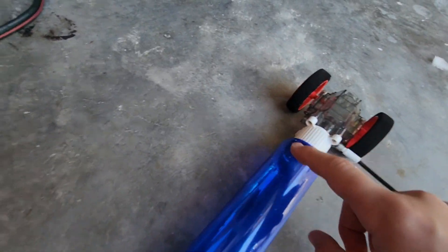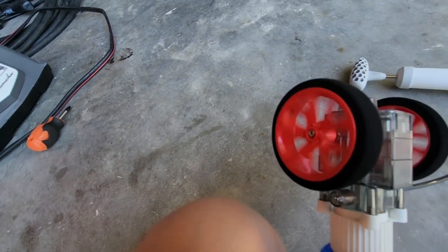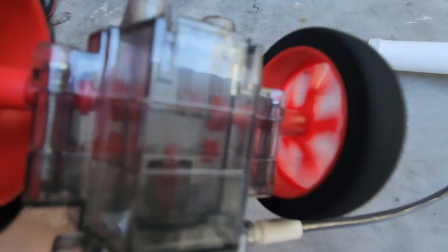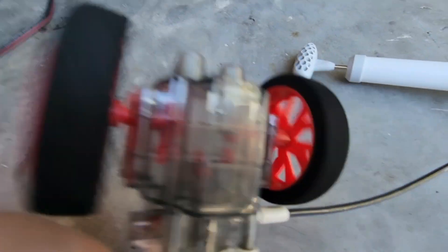Then this would get really pressured, and then whenever the wheels spin like this, air would be pushing through and making this thing move. So I'm going to show you it, but first I got to pump it up.